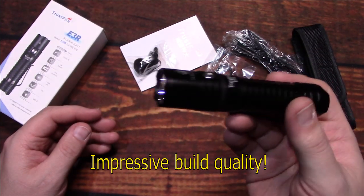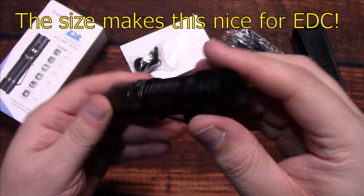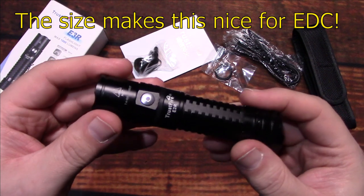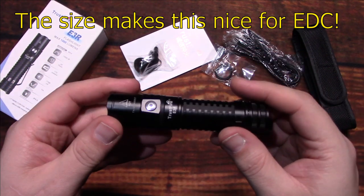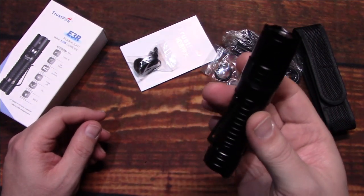I've tested quite a few of them recently. This one is very nice for EDC use — nothing bad to say about the light. The switch feels good, and it comes with the 3000 mAh battery that tested at about 2843 mAh, so that's not bad at all.